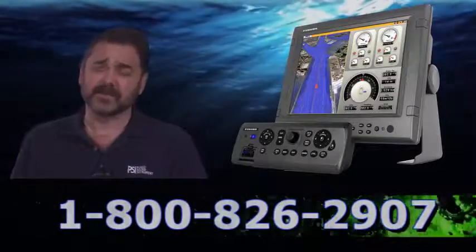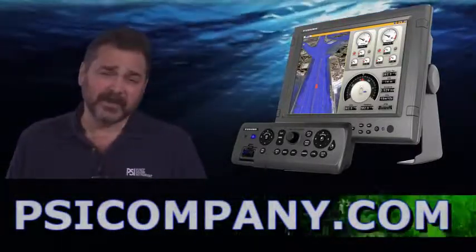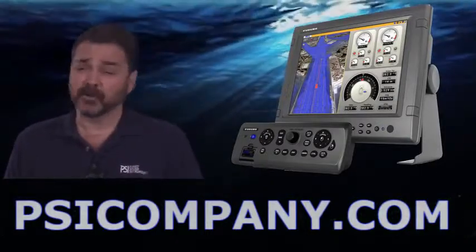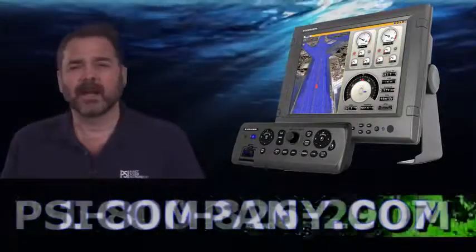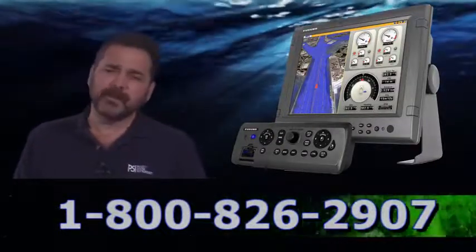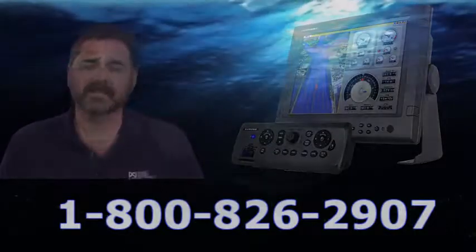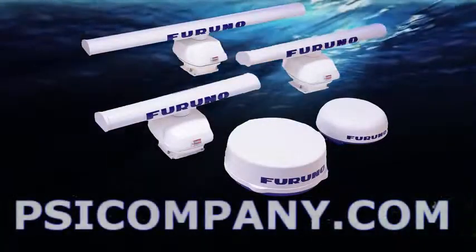Now the MFDBBB comes standard as a chart plotter complete with charts for the continental US. You do need a navigation input, and if you're looking for worldwide charts, we can help you get those — it's as simple as a download. The MFDBBB is set up to receive navigation inputs from a variety of different sources; I'd like to review those quickly.